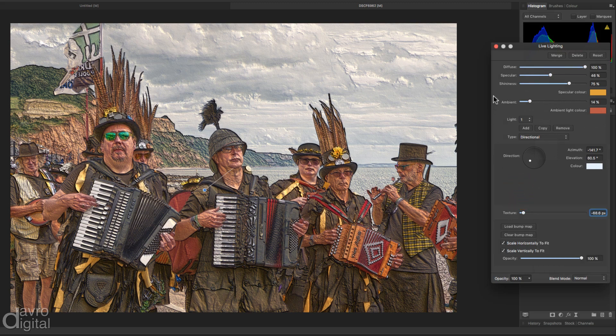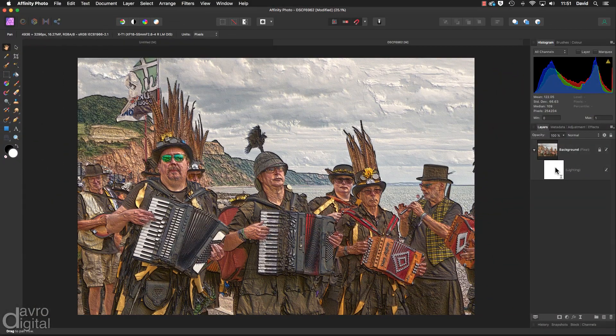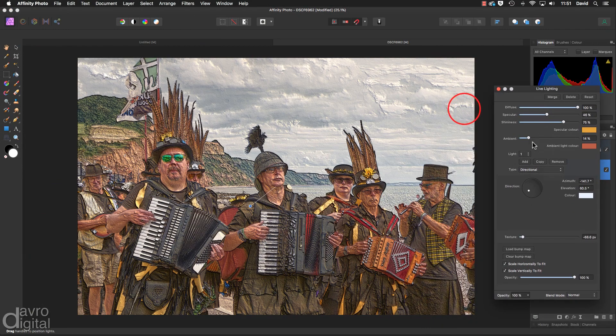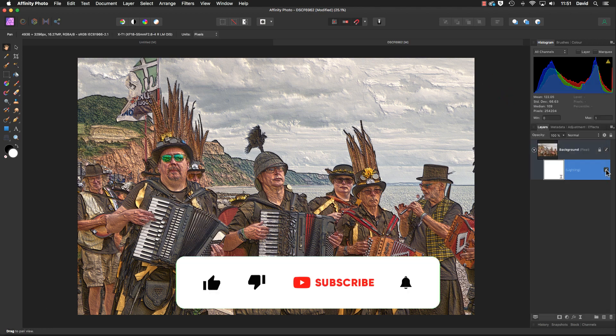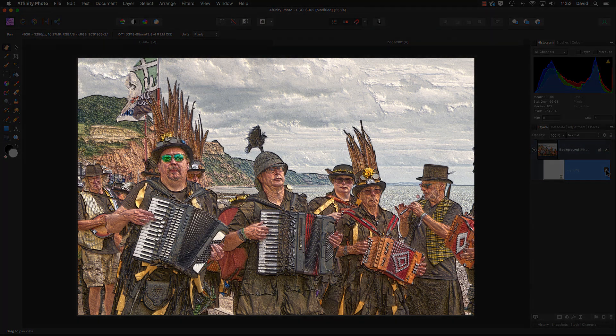So there it is — just click to close it. Save it as an Affinity file. Don't forget it is a live filter, so you can always come back to it and make any changes or adjustments. I like the way that's looking. Give it a try! I hope you've enjoyed the video — give it the thumbs up if you have. Don't forget to subscribe, plenty more videos to come. Click that little bell icon and you'll receive a notification every time a new video is posted. Until the next time, happy imaging and take care.